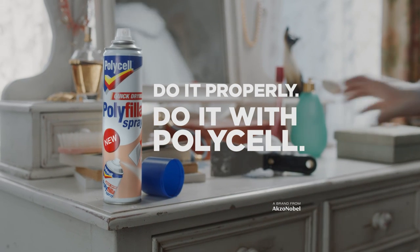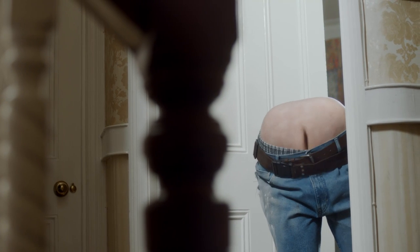If you're going to do it properly, do it with Polycell. Do I smell crumpets?